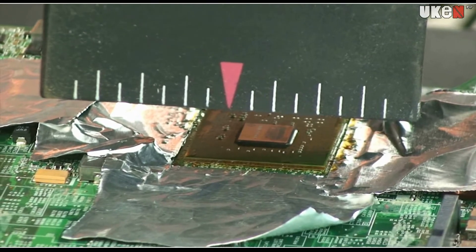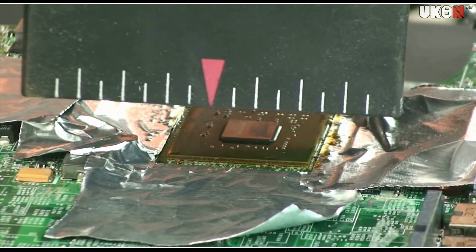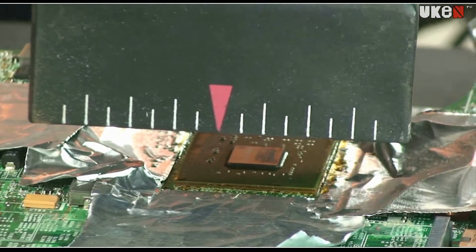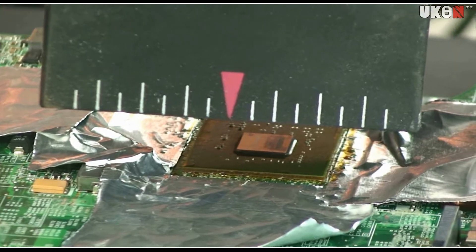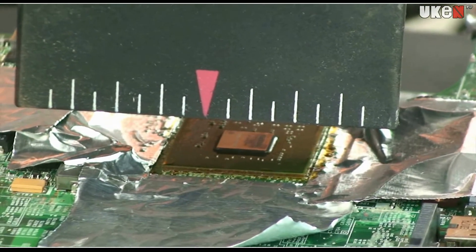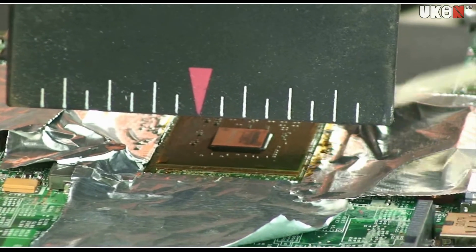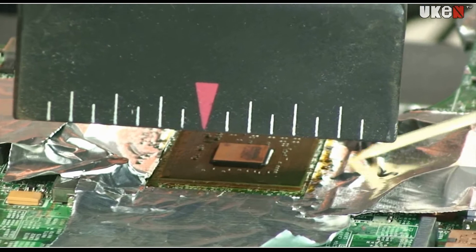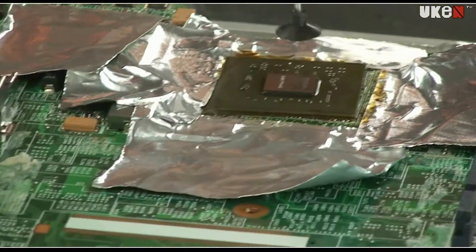65 seconds has passed. And the 100 seconds is passing right now. The processor has moved, as we can see, smoothly. We're turning off the bottom and the upper lamp. We're sucking it up using a vacuum lifter.